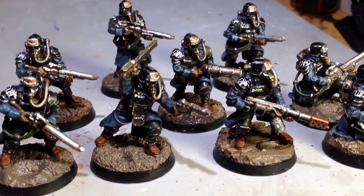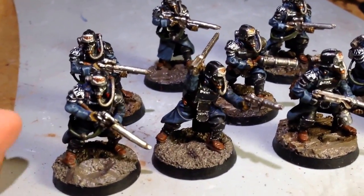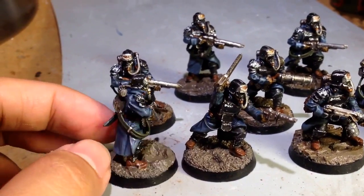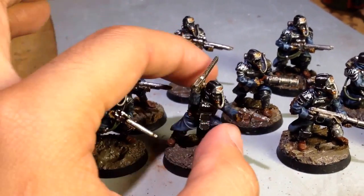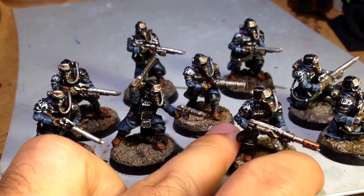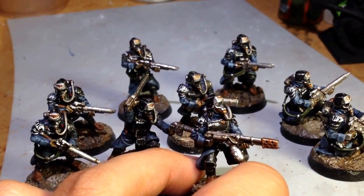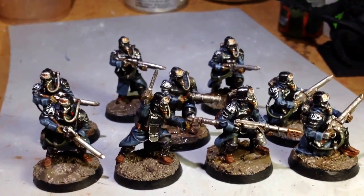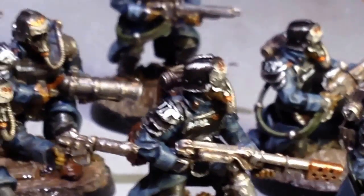You get these from Forge World, and I painted them up using a bunch of different Citadel colors, and I also added the Forge World decals — the 179th sticker on their right shoulder plates, and the individual markings on their chest plates, which is really interesting that the Forge World decal sheet has those. It specifically says that they're for the Grenadier chest plates.